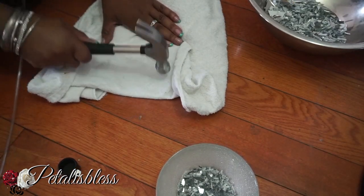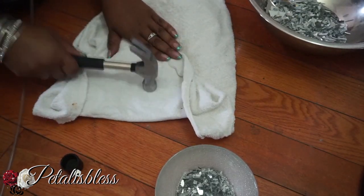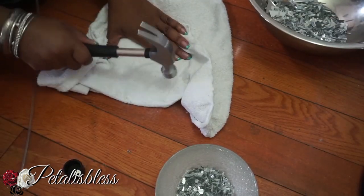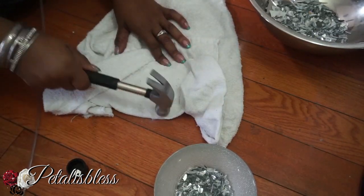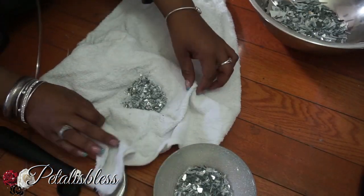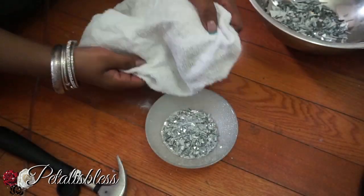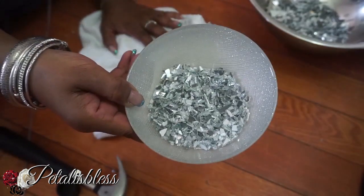Hammer until you get to the size you want — break it up very small. You could even go smaller than what I did. Michael's has a machine to do it, but I do it myself — diva on a budget. Where there's a will, there's a way.